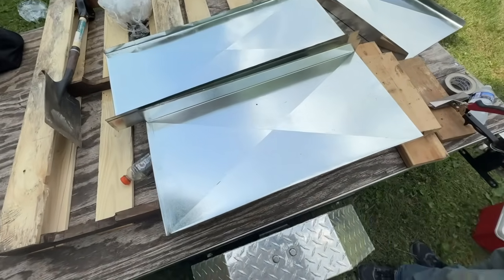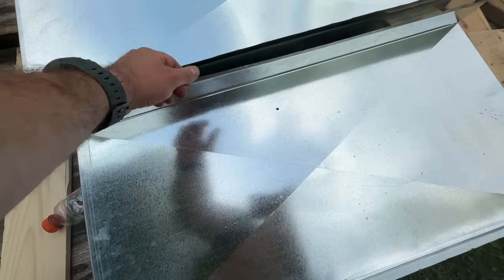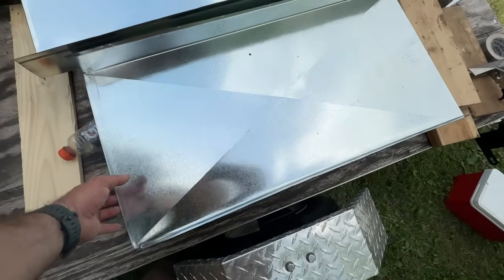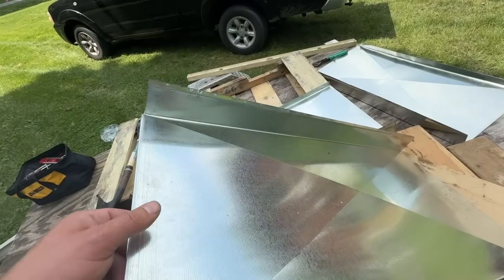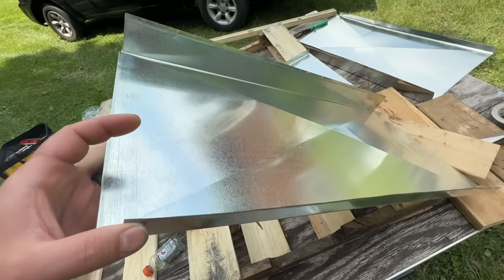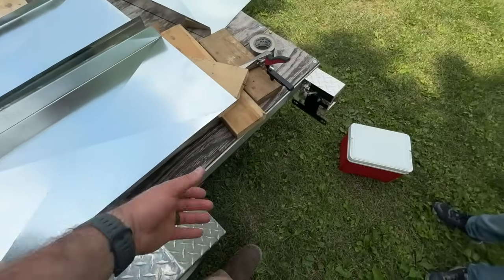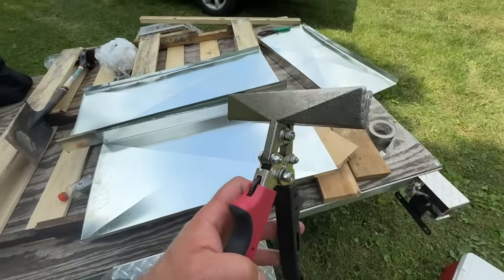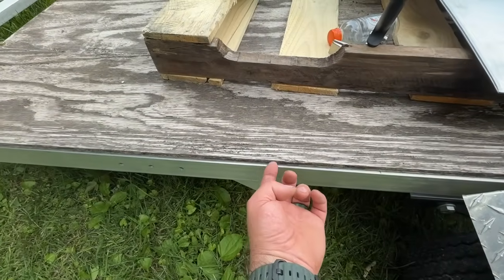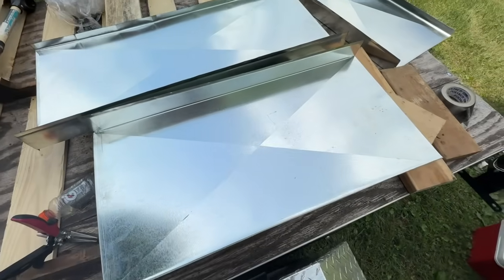This is the flashing kit we got. For whatever reason it had pieces bent up with another 90-degree bend, so we bent those flush. This piece goes against the siding as our top piece, and this goes against the building. We didn't have a brake, so we shoved it in the trailer and used the wood frame as a makeshift brake to bend it — and it worked really well.